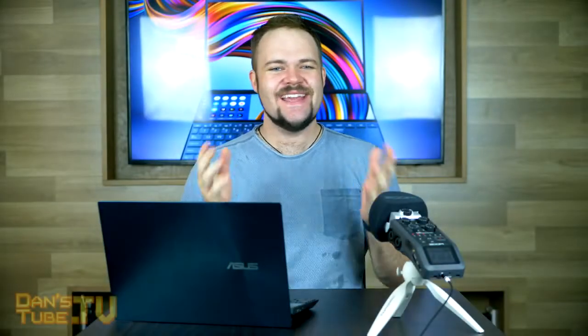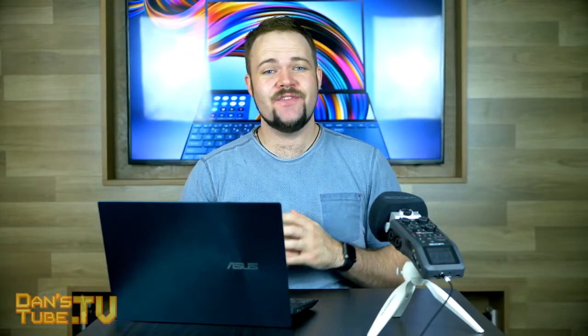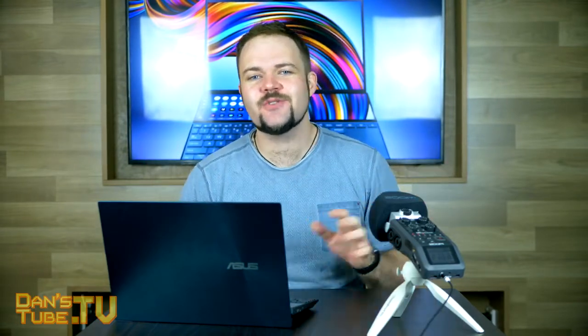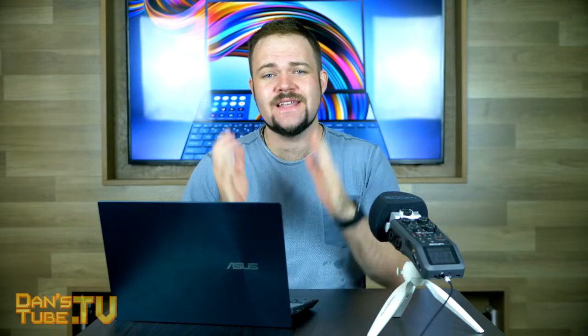Hello beautiful internet family, Dan here from DansTube.TV. If you're new to the channel, you can expect brutally honest tech reviews, so make sure to subscribe and smash that notification bell. On today's video I am reviewing the ASUS ZenBook Duo.